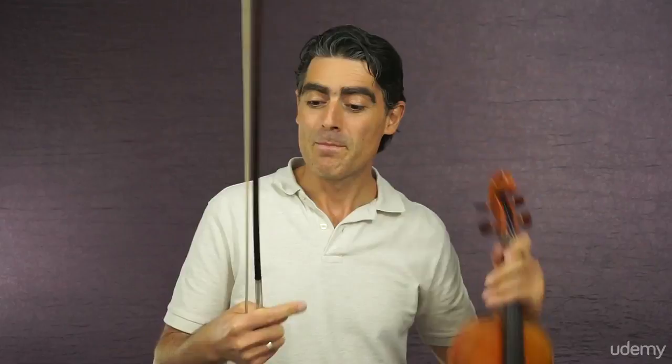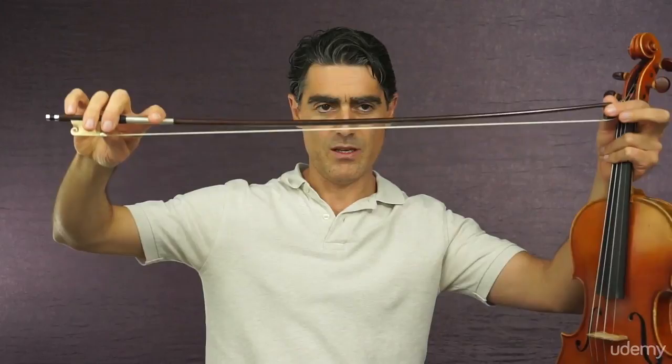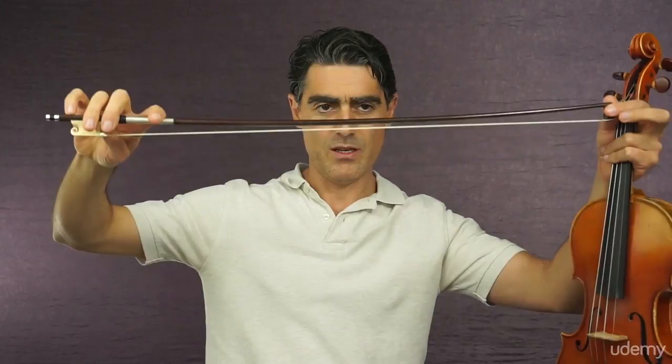Let's now look at the bow. It's a wooden stick made in a very particular shape — it has a slight curve in the middle. This curve, as you will see, is very important for some of the bow techniques. It has horsehair, which you probably know, covered with a layer of rosin for better friction. When we move the bow over the strings, it's the hair that actually touches the strings and makes them vibrate.